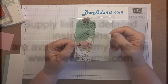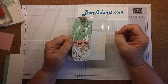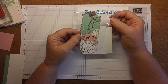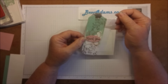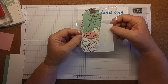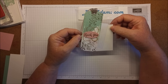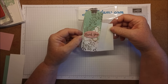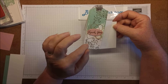Hi friends, this is Bev Adams. I'm an independent demonstrator with Stampin' Up! Next week I'm so excited — it's time for our Stampin' Up! convention. One of the things we do at convention is swaps. An organized swap is where you meet a specific group of people who've all agreed on a theme or style of project — usually it's cards. I've never done an organized swap at convention before.